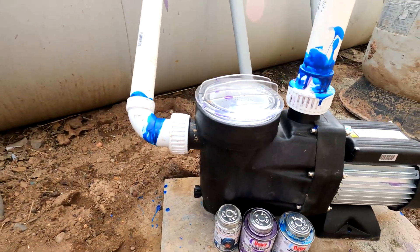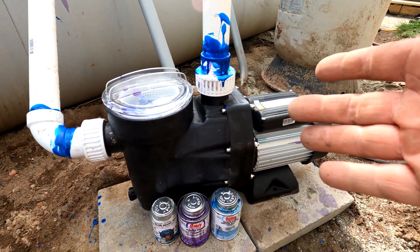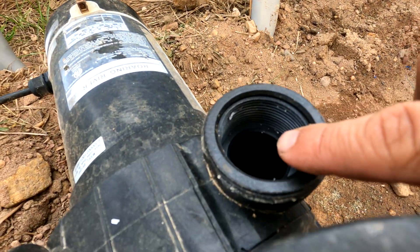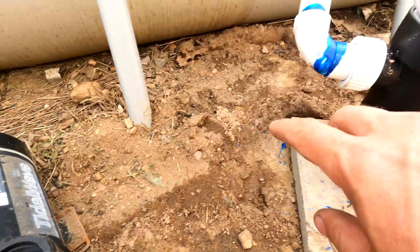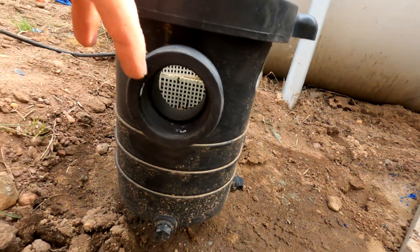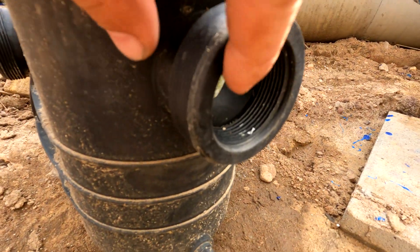The problem is this Anbel 1.5 horsepower pool pump does not have inner threads like these on the intake or the output. On most home pool pumps there are inner threads in here